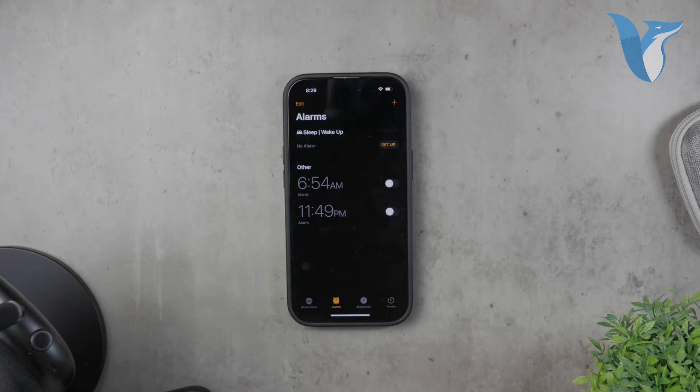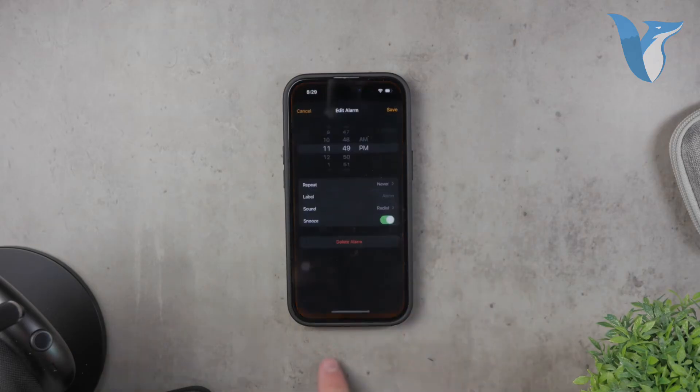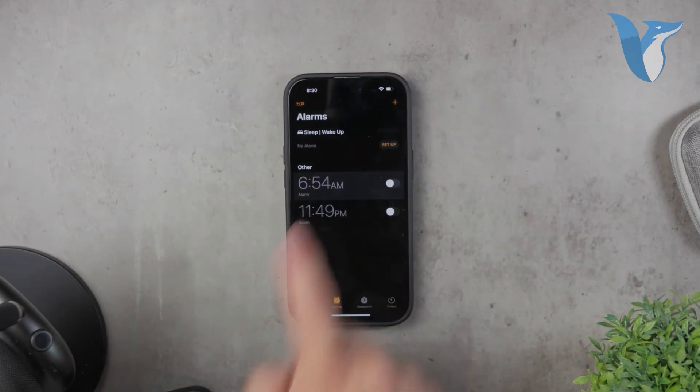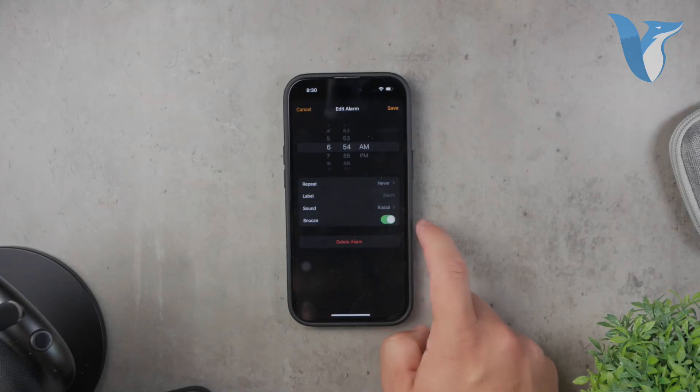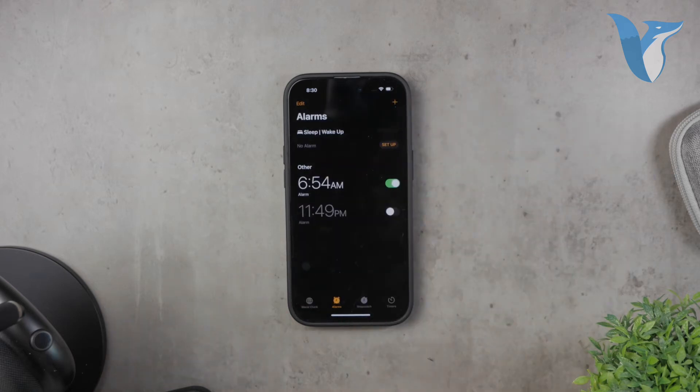To disable snooze permanently for a specific alarm, open the Clock app on your iPhone and tap on the alarm tab at the bottom. Select the specific alarm you want to modify. In the edit alarm screen you'll see an option labeled snooze — toggle this option off and save the changes. The selected alarm will no longer have the snooze feature, so the next time this alarm goes off you won't see the snooze option and you'll have to wake up when it rings.